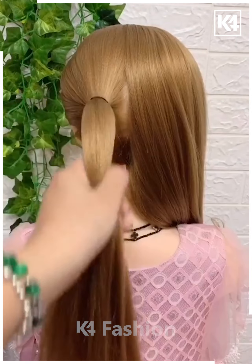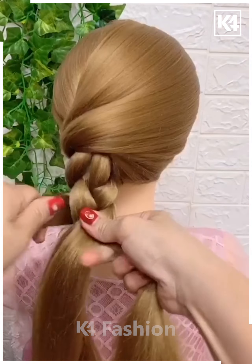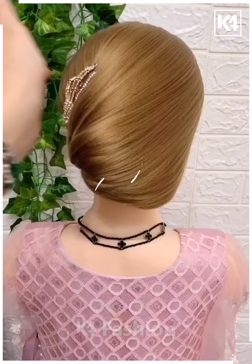Split your beautiful hair into two sections and make a ponytail on both the left and right sections. Split them into two parts and have it braided. Do the braiding until you reach the bottom and secure the end with the raw band. Fold inward and drop in your lovely hair clutcher.